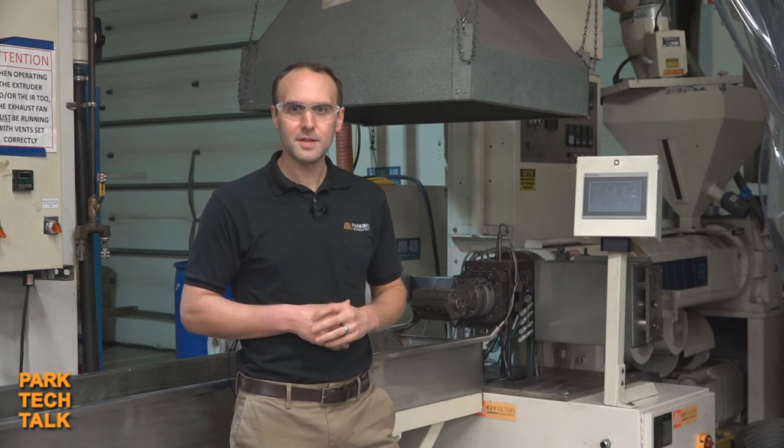So that's a quick rundown of the lab line and why we use it here at Parkinson. This is Justin Marriott, the Product Manager of Key Filters here at Parkinson Technologies.